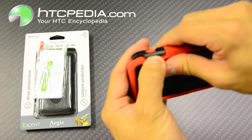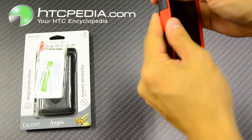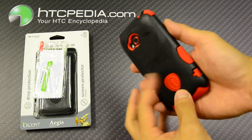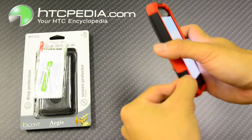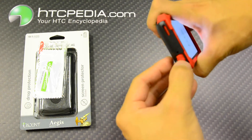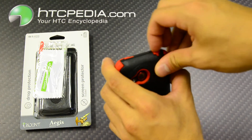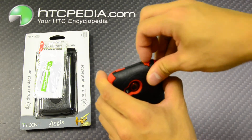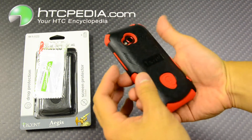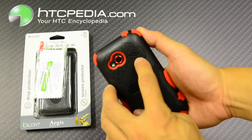Just make sure all your dust cover flaps are pushed in properly, like so. Make sure all your flaps work. This case has cutouts for the camera, flash, and little holes for the speaker grill.